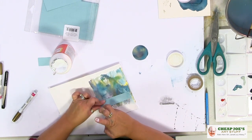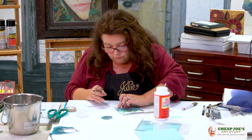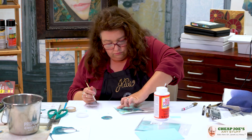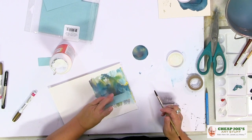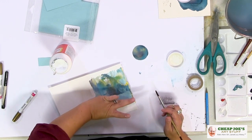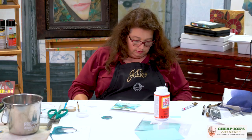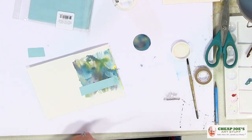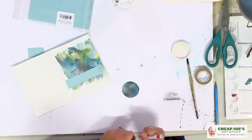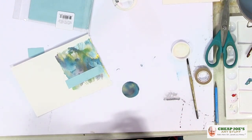I'll lay that in there — got a good coat on it. If this were me working at home in a studio, I would let this layer dry before moving on. But since we're on the verge of boring you to tears, we're going to move on and let that dry for just a second. Then we'll do a little bit of hand lettering on this part.